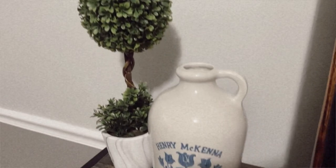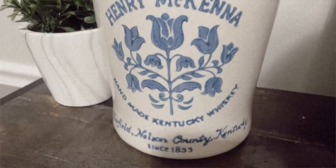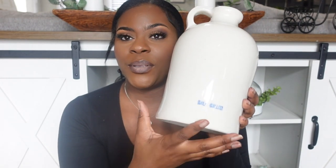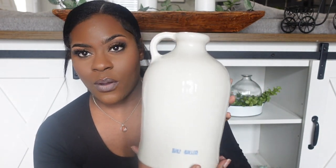I also found a whiskey keg. I saw it on the shelf and the blue writing wasn't bothering me — then I turned it around and that side was bothering me. I didn't want to do anything to the finish; I love the color and the gloss but I just hate the blue. So I think I'm just going to display it in the home with some greenery. This was $6.99 from Goodwill.